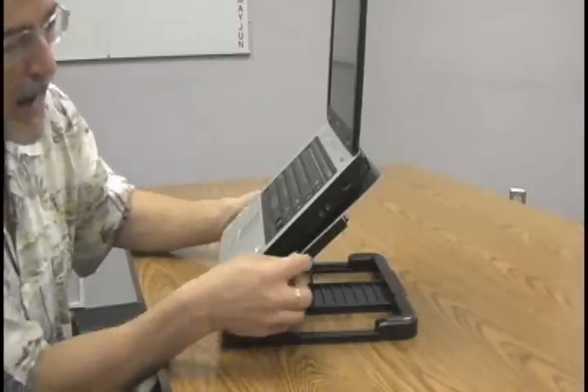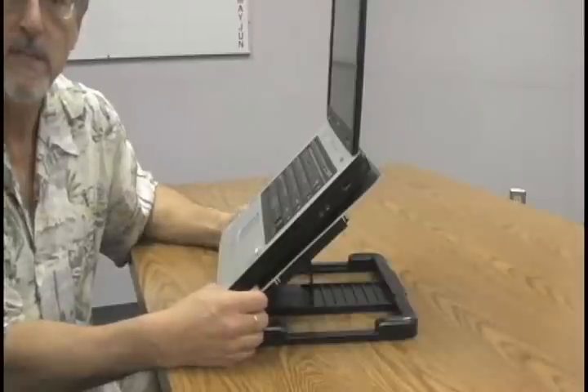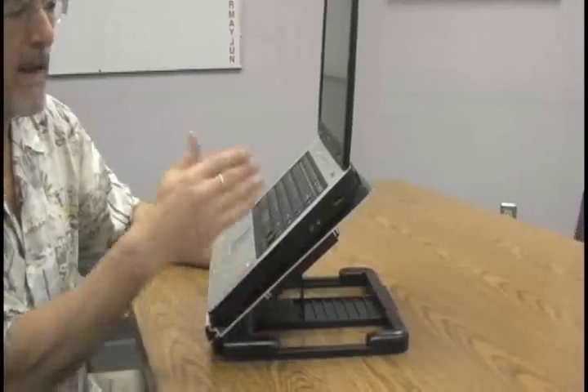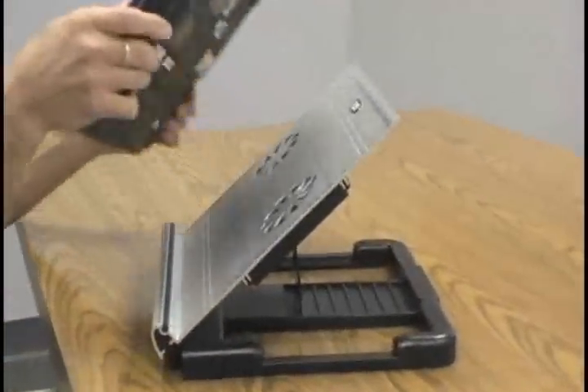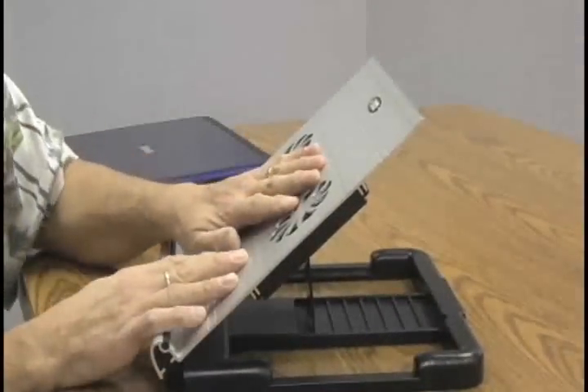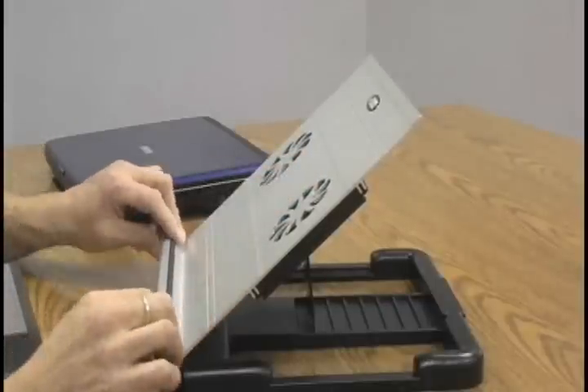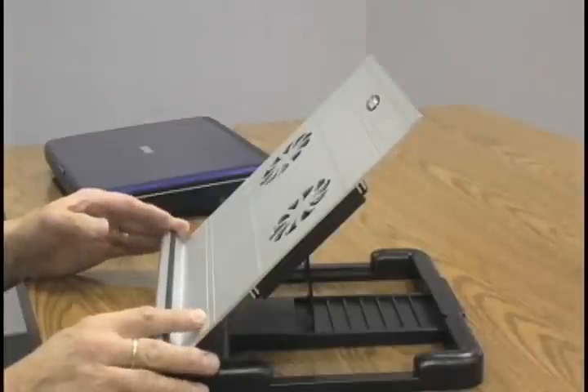The reason we call it the Titan Aluminum is that it has the thickest aluminum plate you can find on any desktop stand. This is for any time you have a notebook that overheats or is overclocking and putting out a lot of heat — this is the kind of product that you want.